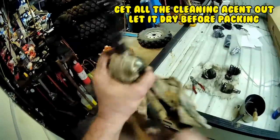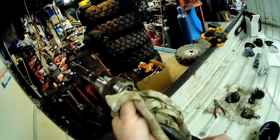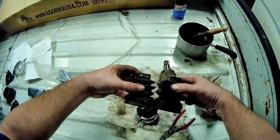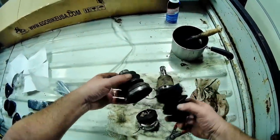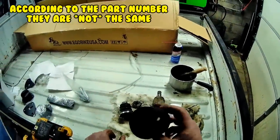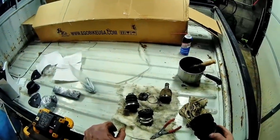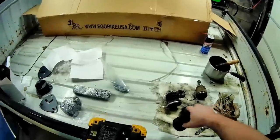Now I'm ready to repack — get all that grease in there and let it dry up a little bit. These look like they're the same, so I guess since I bought two I'll order two more for the other side. Might as well put brand new ones on both sides — that's the smart thing to do.